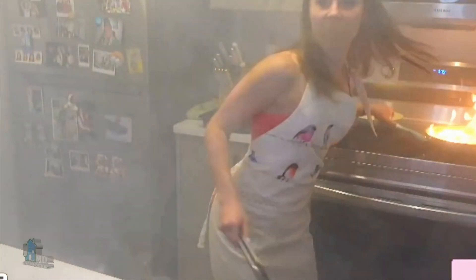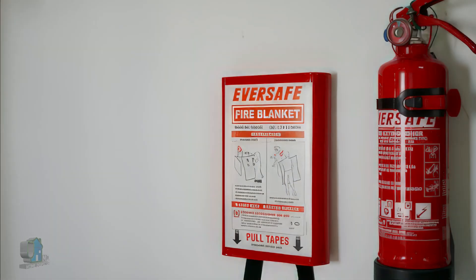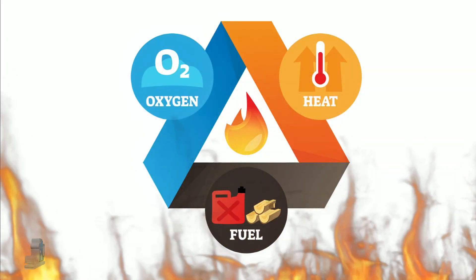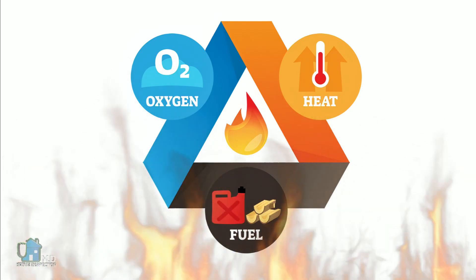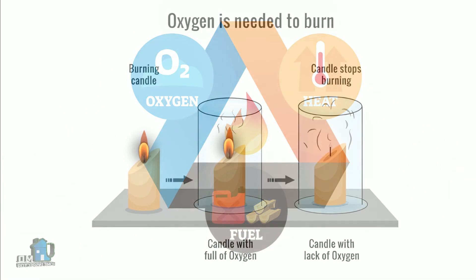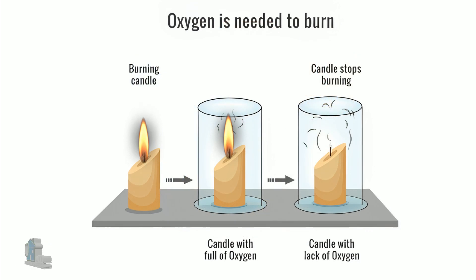I know this person in this infamous video that could have used one. So what is a fire blanket? The concept is very simple because fire needs three things to burn: fuel, heat, and oxygen. The purpose of a fire blanket is to stop a fire by cutting off the supply of oxygen to the fire by smothering it.